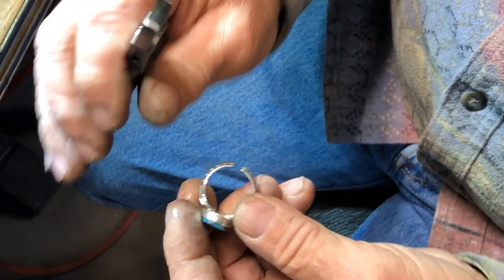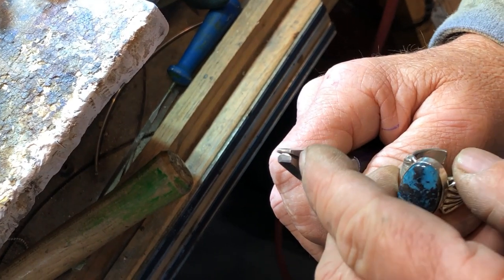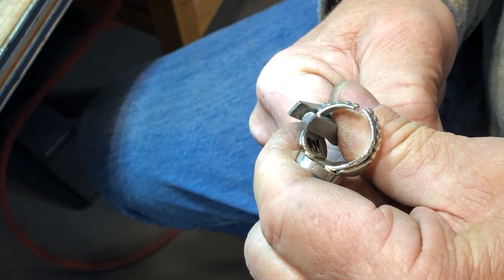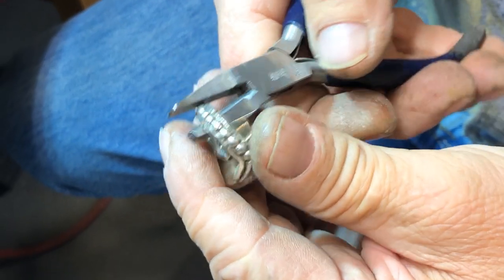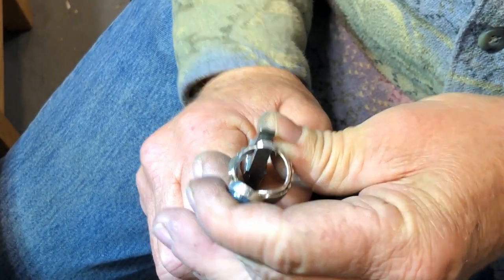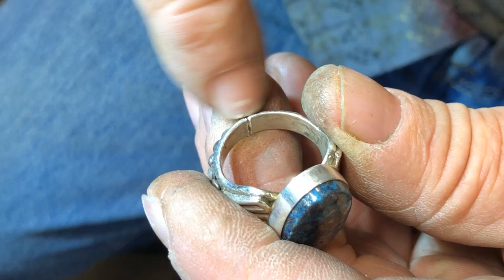Now I'm going to bend this with my half-round and flat pliers. For this process I like a pretty good size pair of pliers — they make them in real skinny to fat half-round to flat. I'm going to be very careful and bend that shank together so they fit real nice. I don't want to mar the shank with my pliers, so I'm holding them not too tight, just right. I'm going to get it exactly to fit together, exactly square, so the shank is straight across.